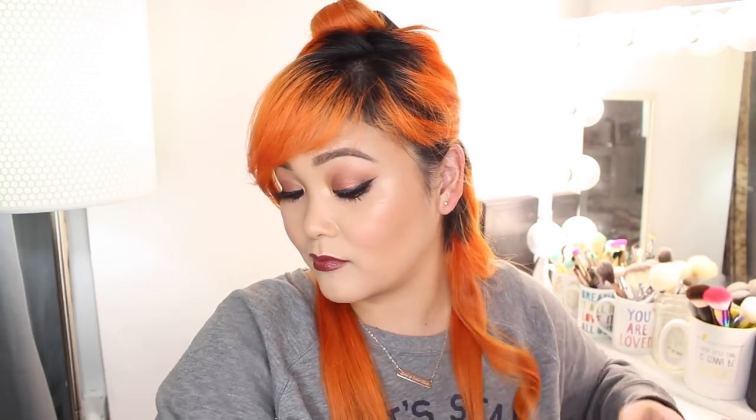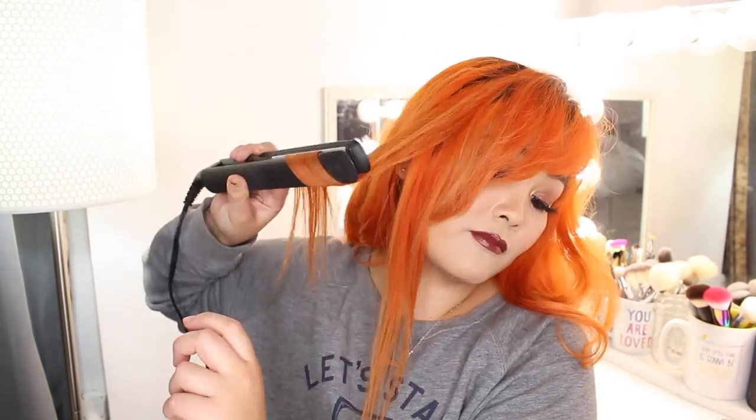I go pretty quickly through each section to get almost a lazy-looking curl. The slower you drag your flat iron through your hair, the more defined the curl will look. I continue this same process all throughout, not really touching the roots and keeping most of the heat on the bottom half. Here's what this hairstyle looks like — a nice subtle curl that looks effortful but was super quick, making it perfect for everyday.